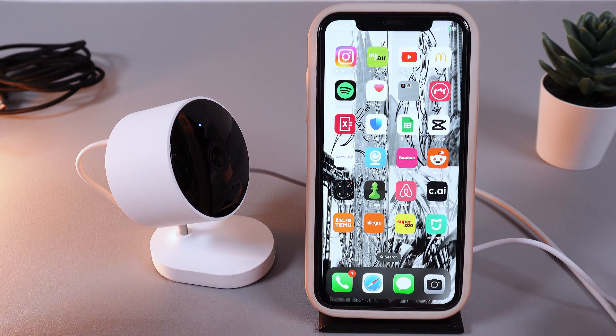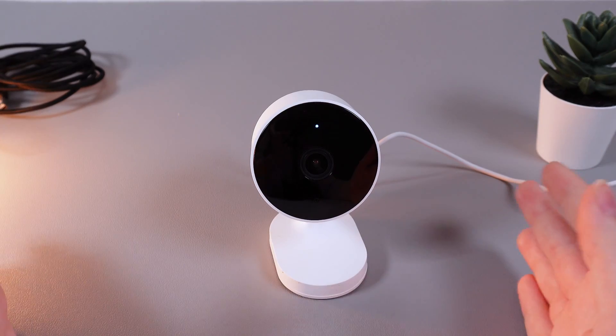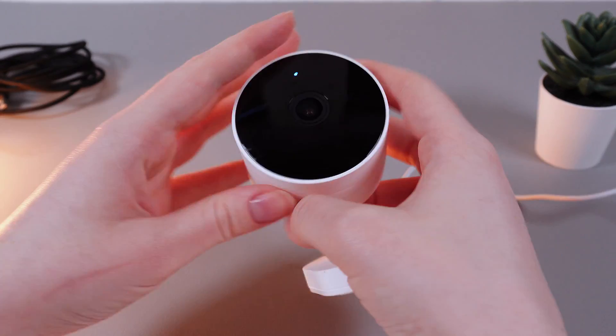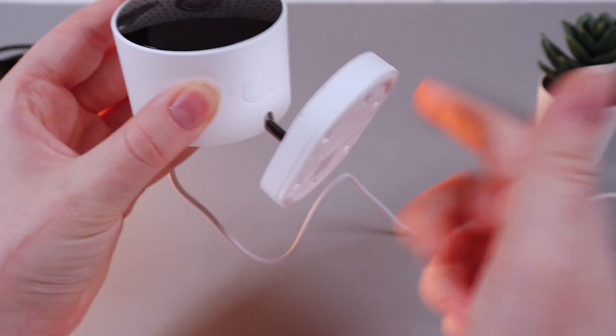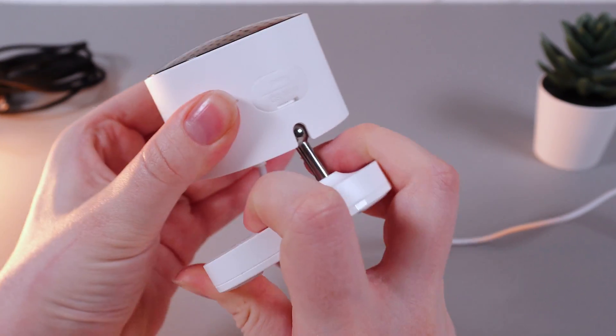Now let me show you the second way to perform a factory reset manually. Take your camera and find the lid at the bottom part of the camera. Then rotate the stand a little bit so you can get easy access to this lid.